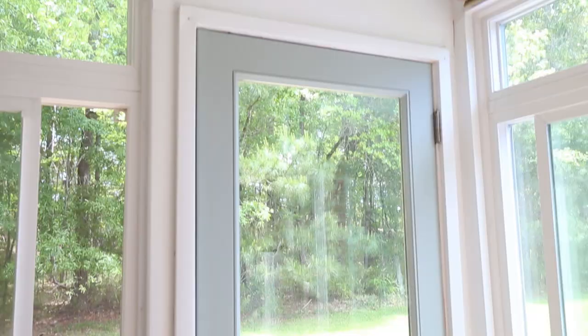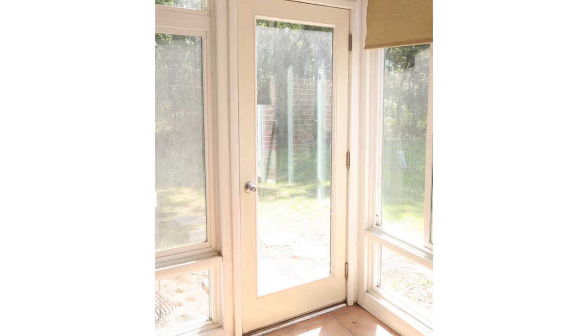Hey, it's Angela from the blog AngelaMarieMade.com and today I'm going to show you how to paint an exterior door. My door is actually a metal type of material, but these painting steps will work for really almost any type of exterior door. Our back patio door was looking really dull and it had never been painted before, so I decided to give it a quick and easy makeover with a fresh coat of paint and a fun color. I used Oyster Bay by Sherwin-Williams, which is one of my favorite colors, and I already had the paint on hand.